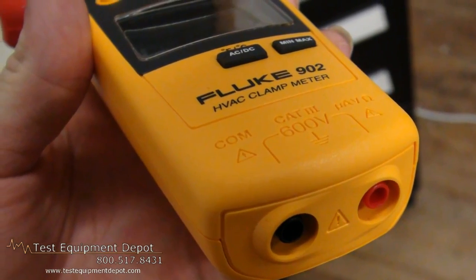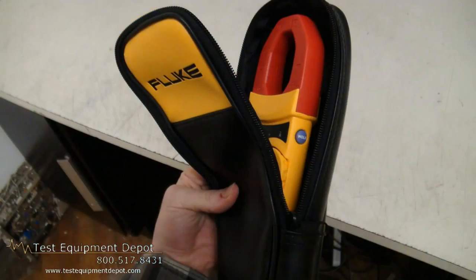This features a large backlit display, has auto power down to save your batteries, and it has a three year warranty. Thank you for watching. I am York with Test Equipment Depot.